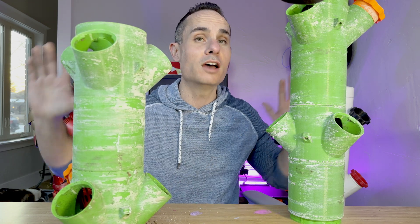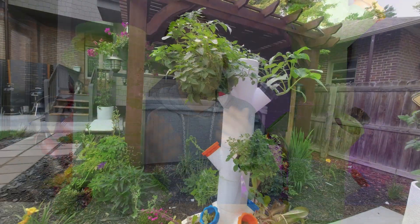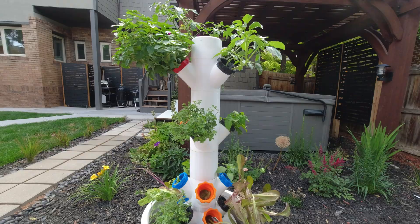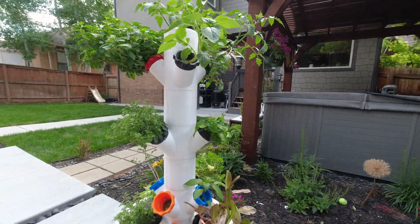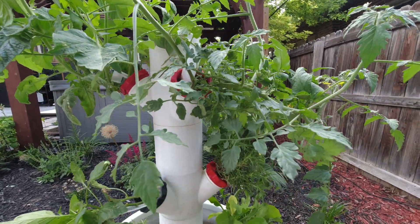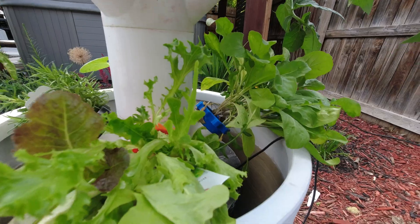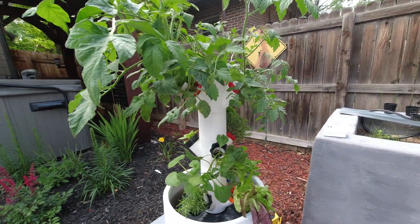We've gotten tons of crops out of this thing. Tomatoes do absolutely incredibly. Lettuce does well as long as the temperatures aren't too high — you want to keep it below about 70 to 75 degrees Fahrenheit. Otherwise you get some off-putting flavors out of the lettuce. So I tend to like to grow lettuce indoors rather than outdoors.